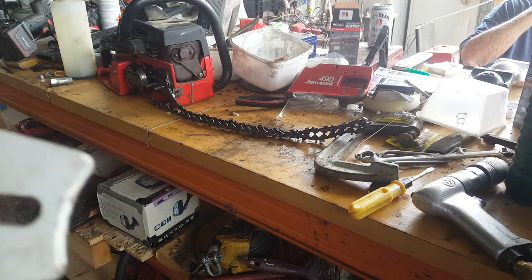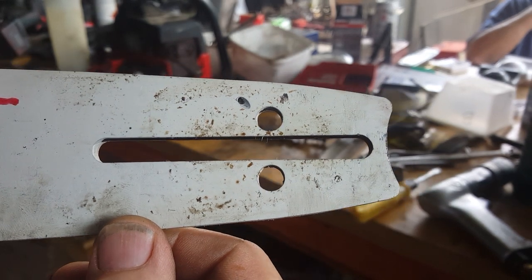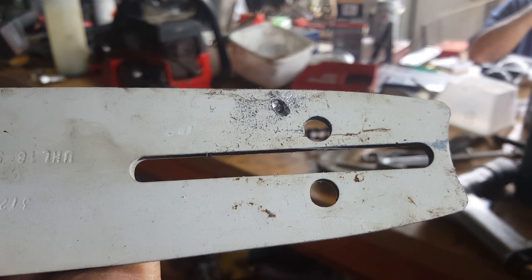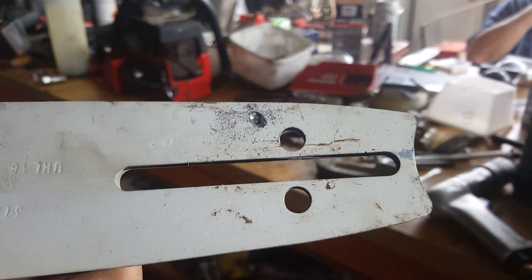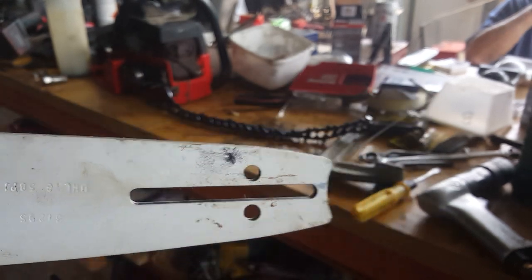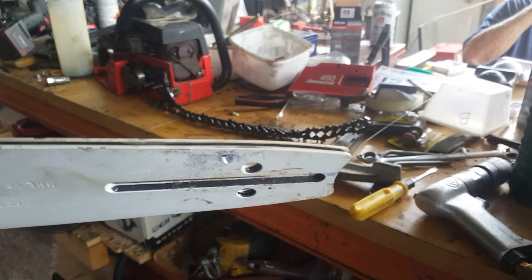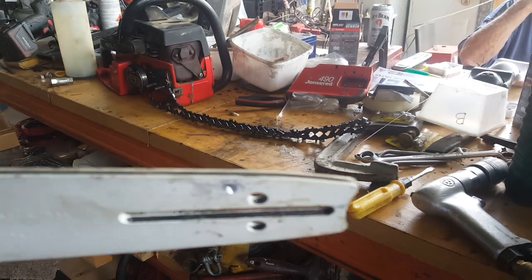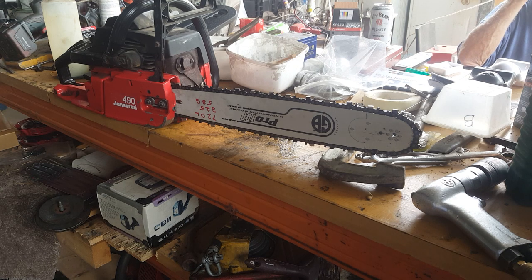Okay friends, we're back again. We've gone from that little hole there — the genuine — to that one, so that should let a little bit more oil in. Very important: when you drill a hole you need to get the dags out of the groove here so your drive tooth is unencumbered. Okay, back soon.